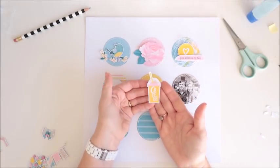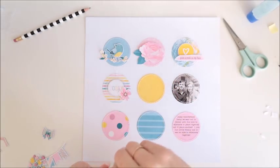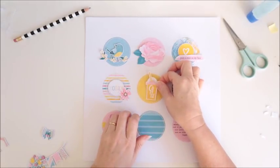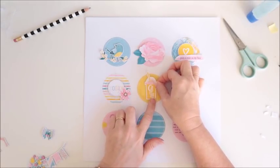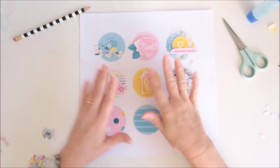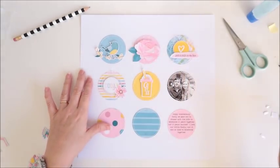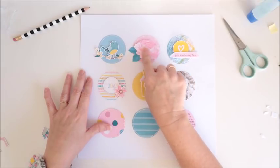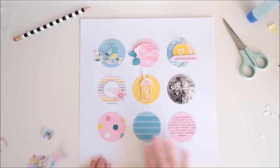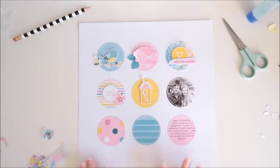Alright, next I've got this cute little coffee cup — it's adorable. Keeping it really simple: some foam tape on the back and that is going in the middle. I find that because I do have a lot going on on this page with all the little bits and pieces, if you put like colors together it helps to keep it from looking too busy. So that's why I've got the yellow coffee cup on the yellow, the pink flower on the pink, the blue bird on the blue background. The rest are a little bit mixed up but that's okay — it's helping to just tone it down and keep it looking nice.